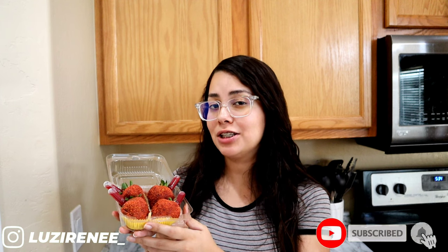Hello guys and welcome back to another video. In today's video we're going to be making these delicious looking strawberries. They are tajin strawberries. So if you guys are interested, please keep on watching.